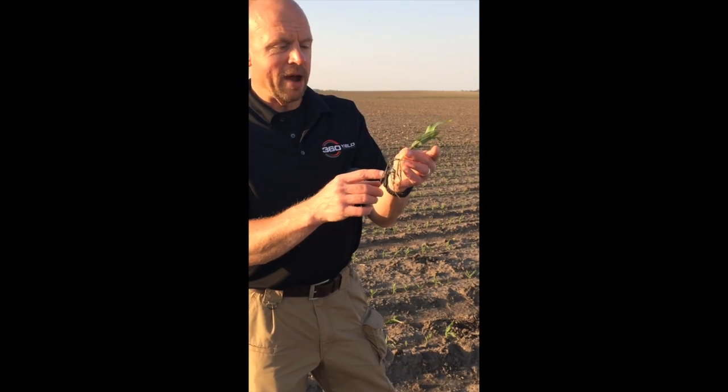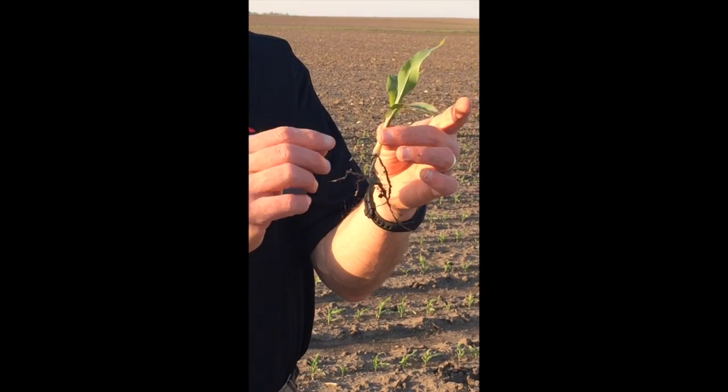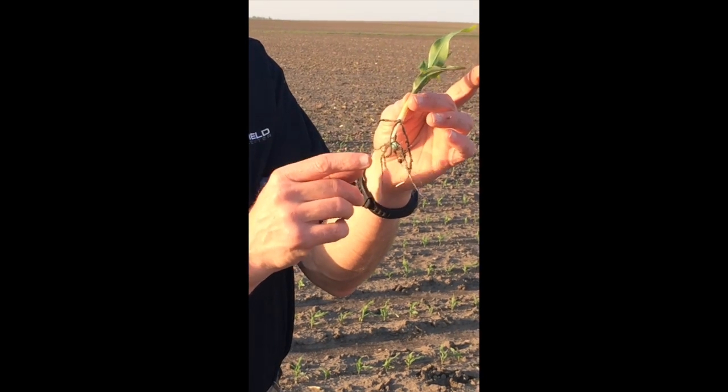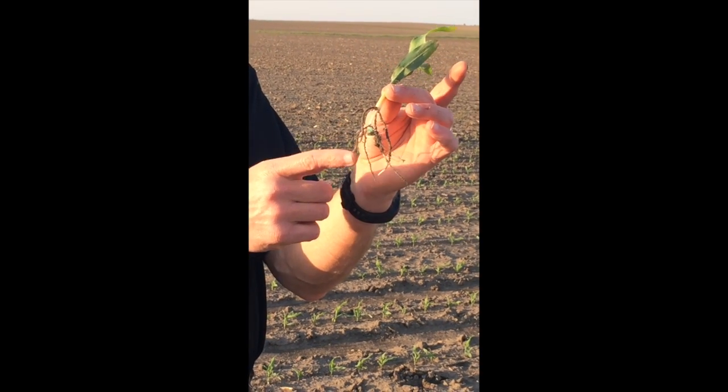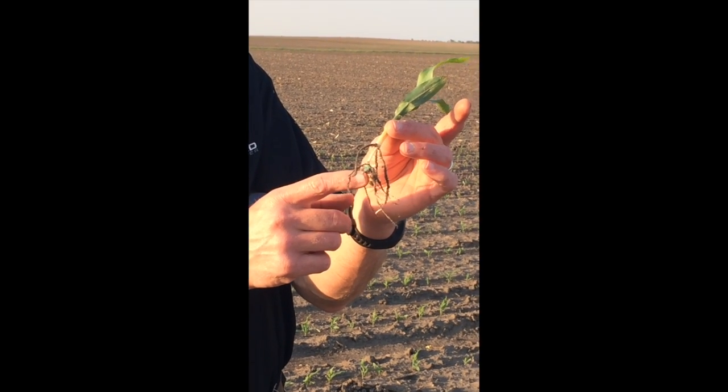Another question I get a lot of times — particularly right now — is about planting depth. Right now it's pretty easy to figure out what our planting depth was, because right here was where my soil surface was, and I measure that — it was about an inch and three quarters. But as we get a little further along, this seed is going to decay and we won't be able to figure out how deep we planted.